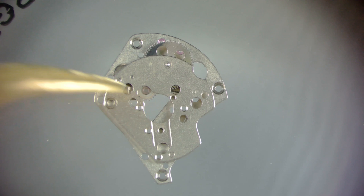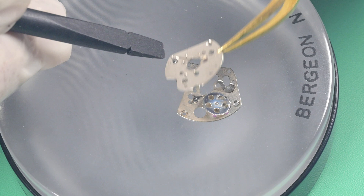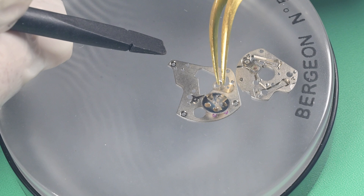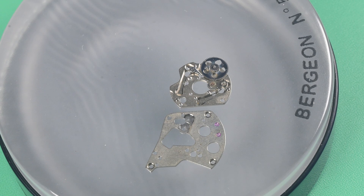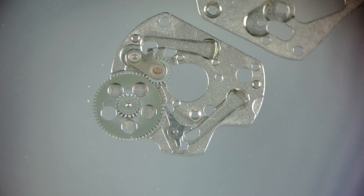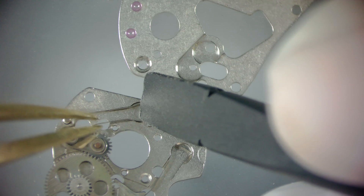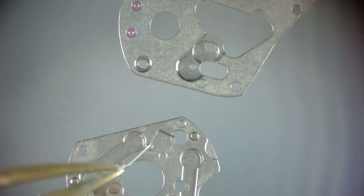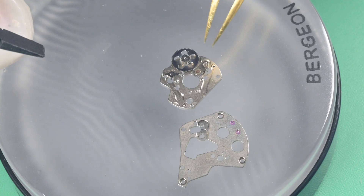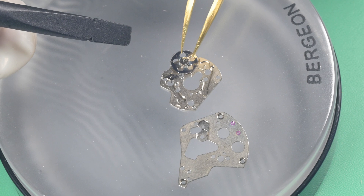Taking apart this automatic winding works — the movement is labeled INT 75 22-3. You probably saw on the oscillating weight it said 'Duromat.' In my research, I believe 'Durowei' is the company that makes this movement. I separated the two parts and reassembled it quickly just to have something to reference back to, because there are a lot of parts here — a couple of springs and many things that are difficult to keep in place before putting the two plates together. Pulling the rest of the components out, that transmission wheel doesn't look all that great but is just dirty.